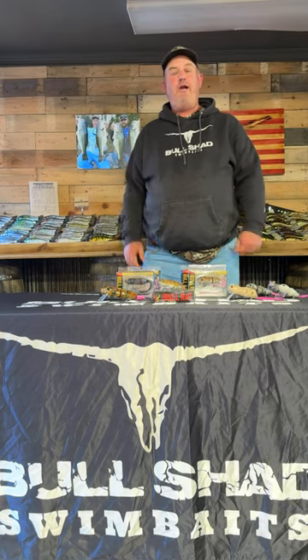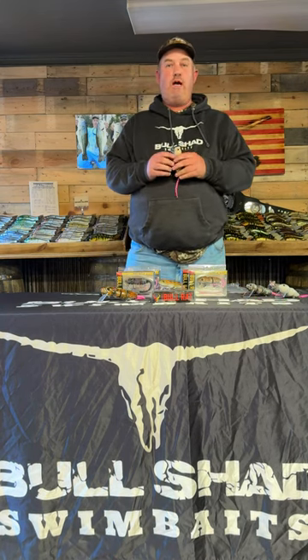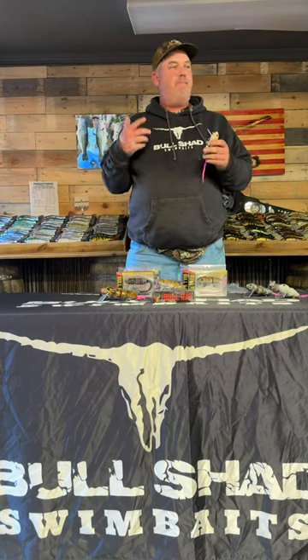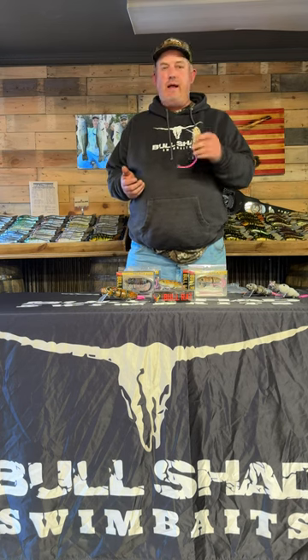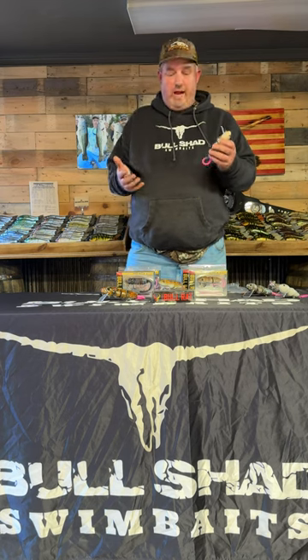Hey guys, Michael Bullshout here. Today I want to talk to you a little bit about rat baits. I fish a lot of rat baits — I almost always have one tied on. I will probably fish a rat bait before I fish a wake bait. It's just something about rats that bass just hate. It's a very versatile bait. You can twitch it on top, you can crank it really, really slow, and big bass just love rats.